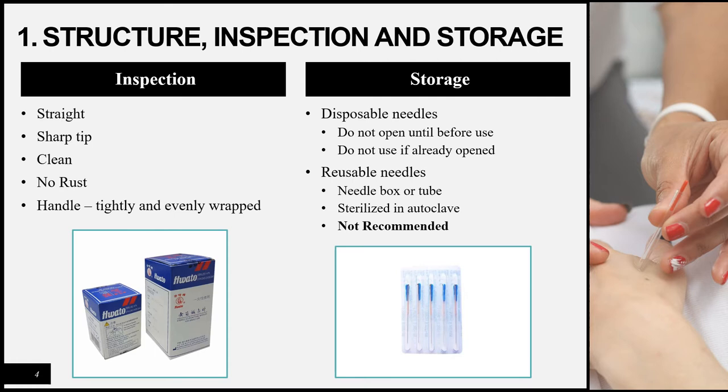Regarding inspection and storage: when inspecting a needle you must make sure the needle is straight, the tip is sharp, the needle is clean with no rust, and the handle is evenly and tightly wrapped. Usually you don't inspect every single needle, but you may need to if you have doubts about the quality of the needles purchased. There are two different methods of storage: one for disposable needles and one for reusable needles.